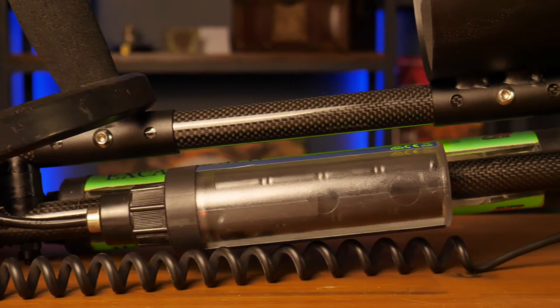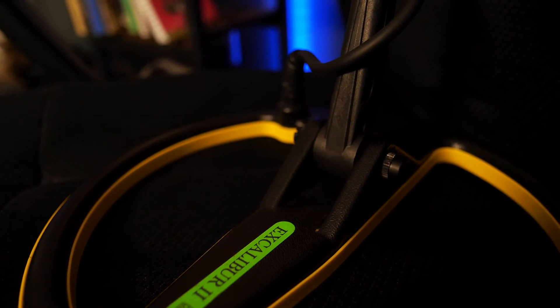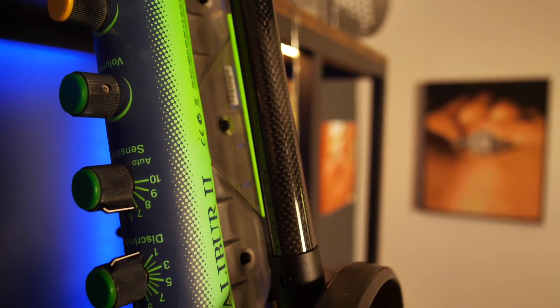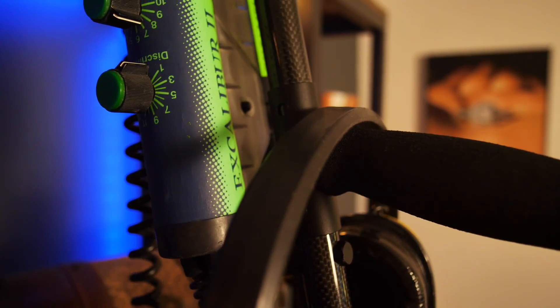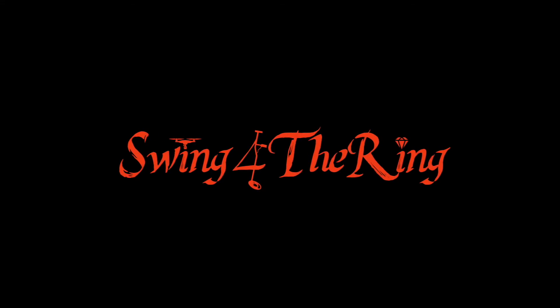All right, let's check it out — here is the final product. Let me know what you guys think down in the comments; I'd greatly appreciate your thoughts, and if you think I missed anything I'm always open to suggestions. The cable management's there, the knobs are pointing out away from the shaft so they won't bump into my hips while swinging, and everything's tightened down and cinched up — we're ready to swing. There you have it: the complete assembly for the Anderson shaft for the Minelab Excalibur 2. Until next time, keep swinging for the ring.